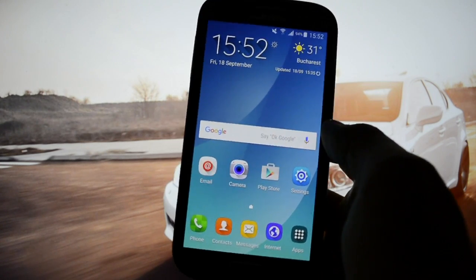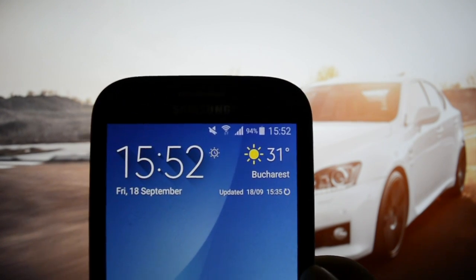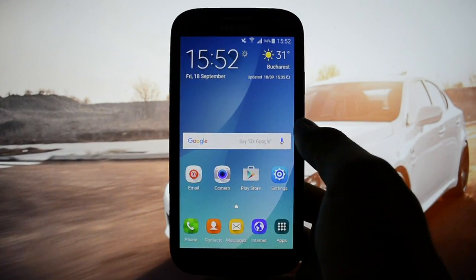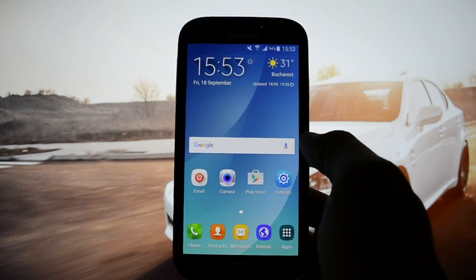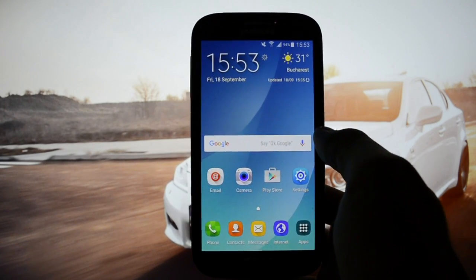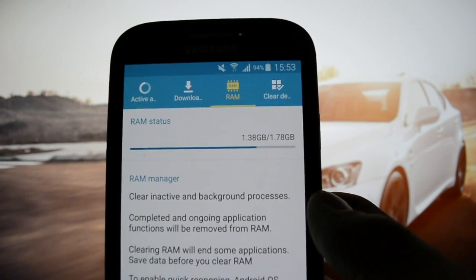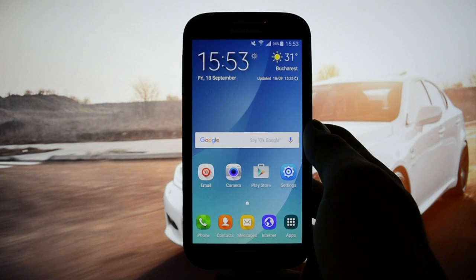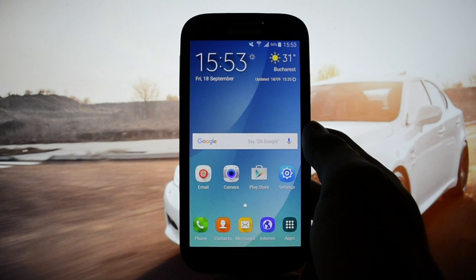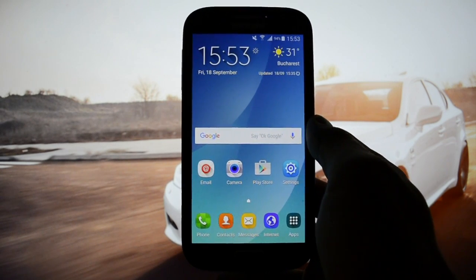Speaking of battery life, take a look at the percentage here. At the beginning of the video it was 95% and right now after 5 minutes it's 94%, which is pretty awesome. Keep in mind this is a Lollipop ROM and from my experience all Lollipop ROMs tend to eat a lot of battery. RAM usage is 138-178MB, but you can optimize it with some tweaks. For further information visit XDA — you'll find every single tweak and solution there.